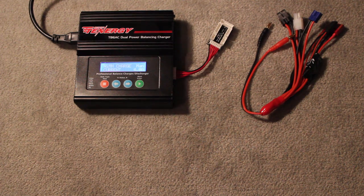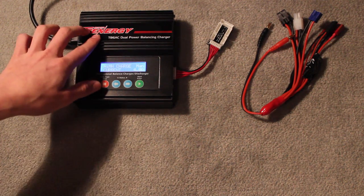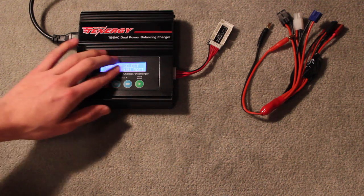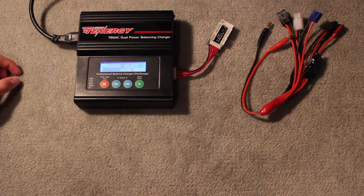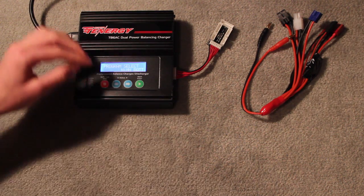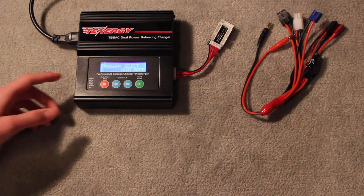Hey guys, today I'm going to be talking about chargers and the best ones for the price. The one I'm going to be talking about today is my Team Tenergy TV6 AC charger. Now, this looks really similar to a lot of the chargers you might have seen out there, and that's because for a lot of the lower-end RC products there's an OEM that a lot of companies share — they just put their stickers on it and call it theirs.